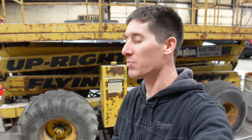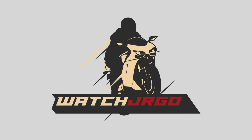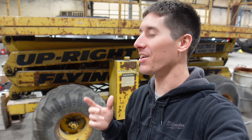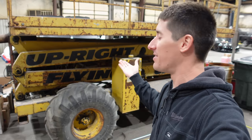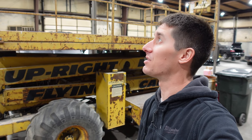On today's episode of WatchJRGO, we are going to try to clean out the shop a little bit. I'm WatchJRGO and today I'm back in the shop with this gigantic upright lift we used to really start getting this place in shape.